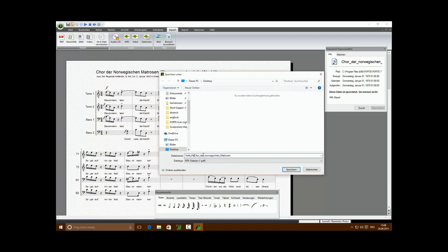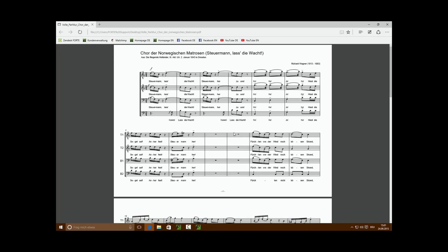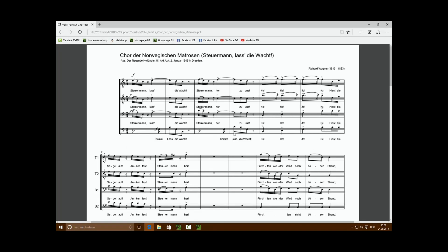When you click on the Export PDF icon, a dialog box will open where you can choose the destination to save your PDF file. Type in a file name and click Save. The PDF will be saved immediately and can be opened with any installed PDF viewer.